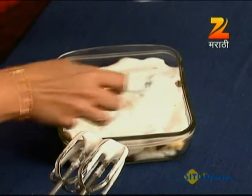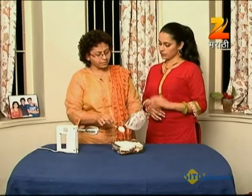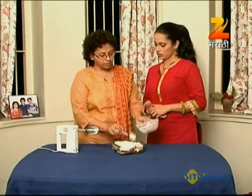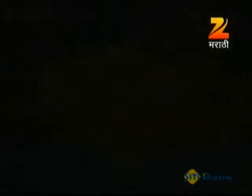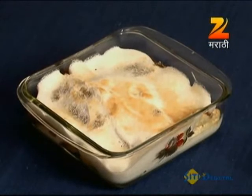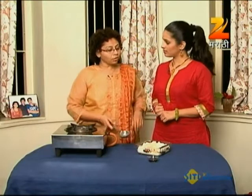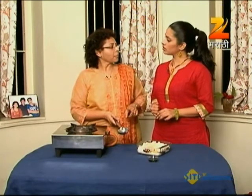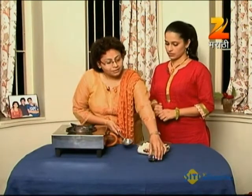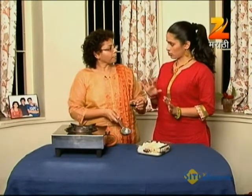We will preheat to 280 degrees. We will heat it and put it in the oven. Now, we need the coffee liquor — we take coffee liquor with alcohol. It's an after-dinner drink. Apply the flavor.